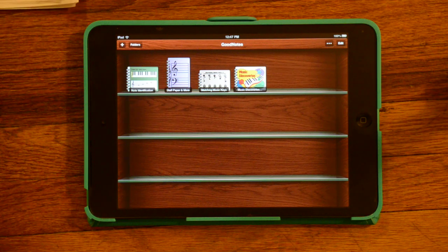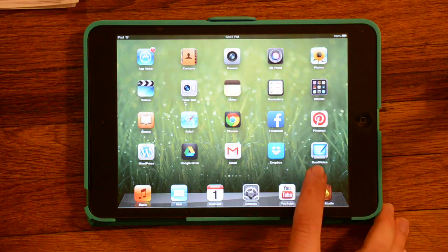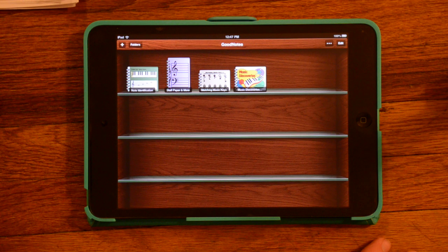Hello, this is Joy Morin from the Color in My Piano blog. Today I wanted to show you an app that's called GoodNotes, which looks like that, that I've been using in my piano teaching lately.